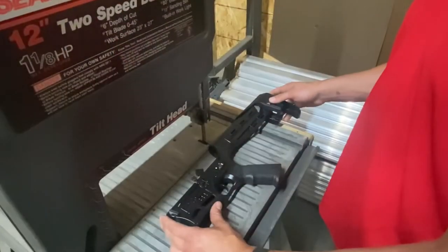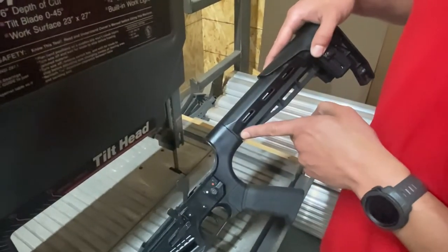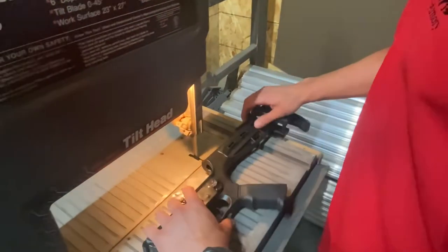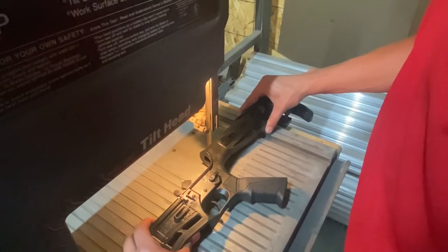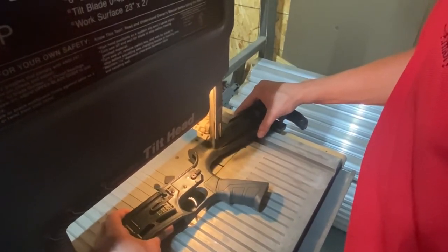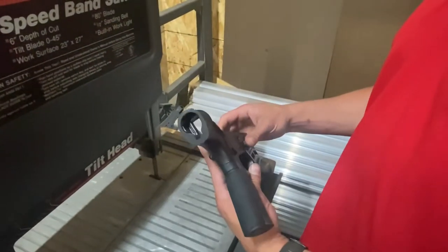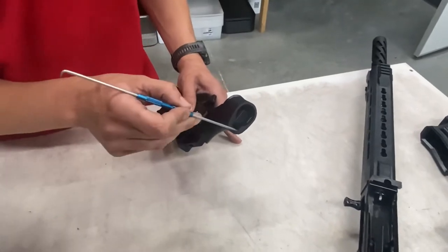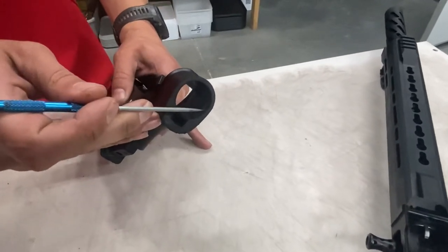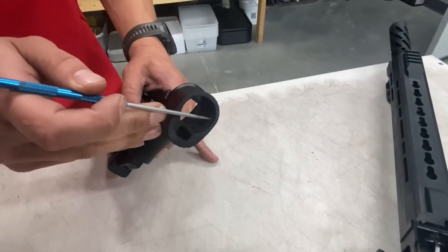Now if you look on the stock itself, you see this parting line here — that is your first cut line that you will want to follow for your first cut. Our final cut will be right where this step in the molding of this plastic is. When we're done, the back cut here will be flush with this here.